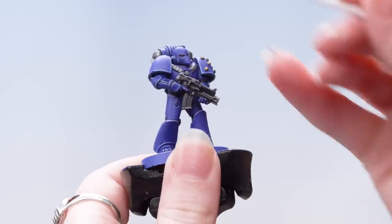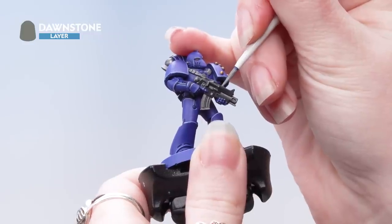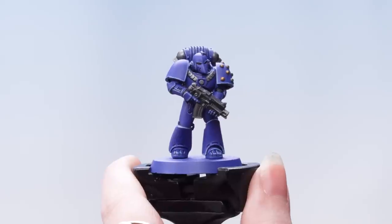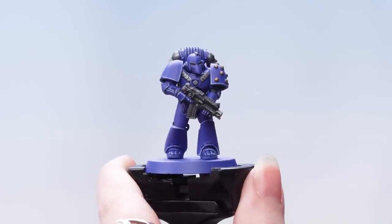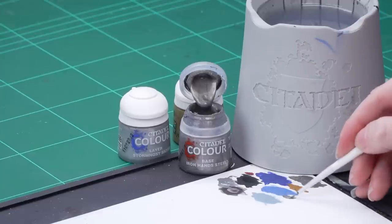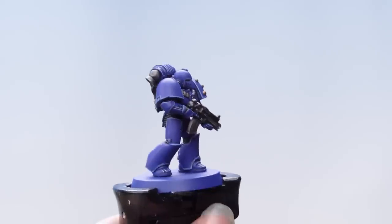Now we're going to use Dawnstone to highlight those black areas. With that done we're now going to move on to highlighting the metallics. We're going to use Iron Hand Steel for the silver and Liberator Gold for the gold areas. I'm going to take some Iron Hand Steel onto the palette with a little bit of water, roll my brush up to a point, and use that to pick out the raised areas of the silver.